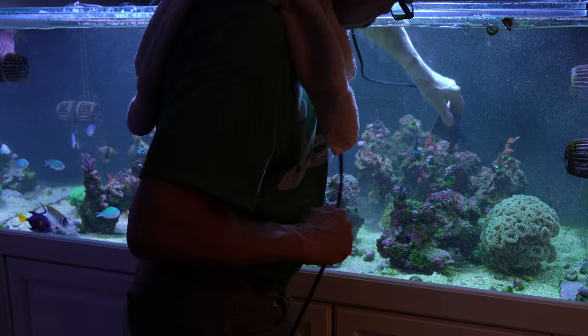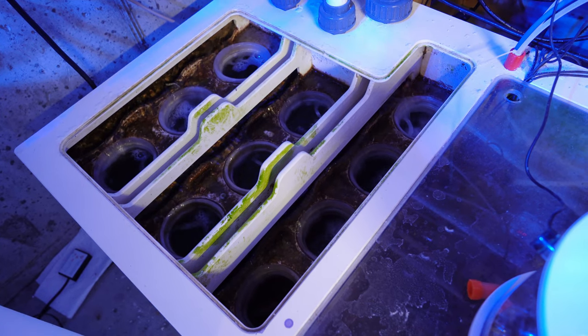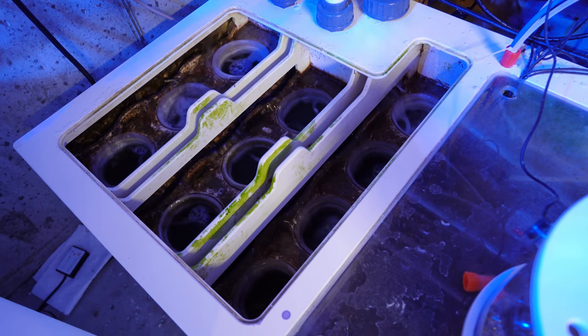What I'm also doing on a daily basis is washing my nylon filter sock — every day — because if I didn't do that, they'd be getting jammed up. I'm kind of rolling up my sleeves and putting some good old hard elbow grease into this problem.